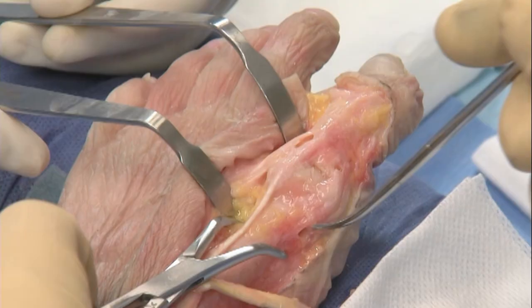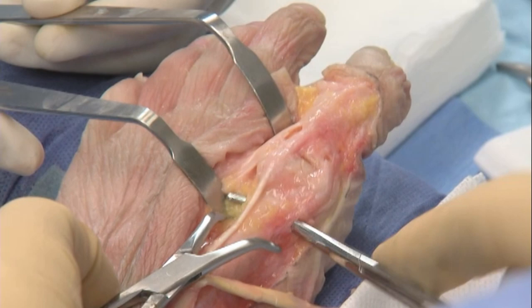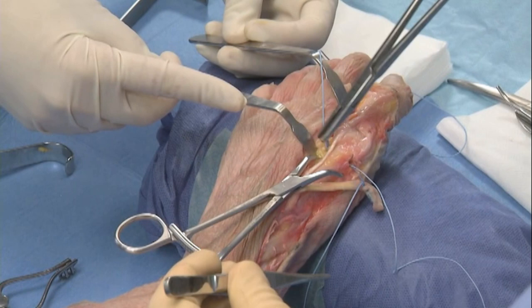A tunnel is drilled in the metatarsal neck to receive the EHL tendon. It is usually performed with a 4.0 mm drill bit. The edges of the tunnel are roughened with a mosquito clamp.